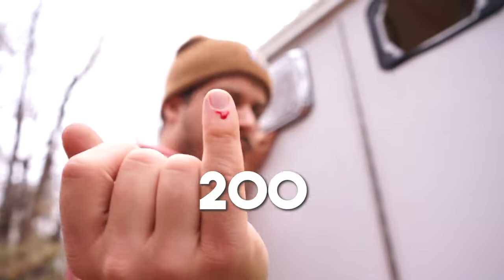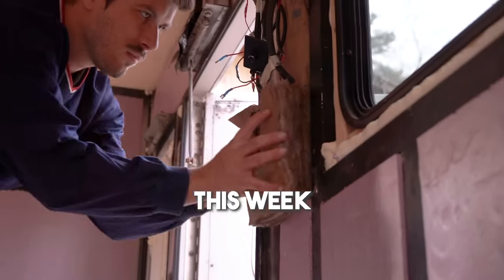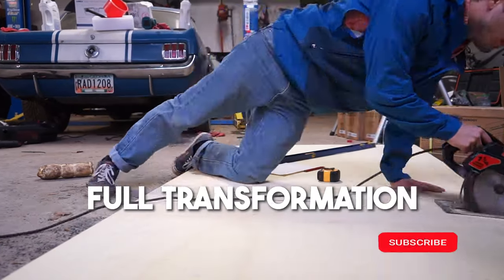We're Steph and Micah, and we bought this 2003 ambulance to convert into a camper van. Easy enough. This week you'll see this tiny home on wheels finally start to take shape. Be sure to subscribe to watch the full transformation unfold.